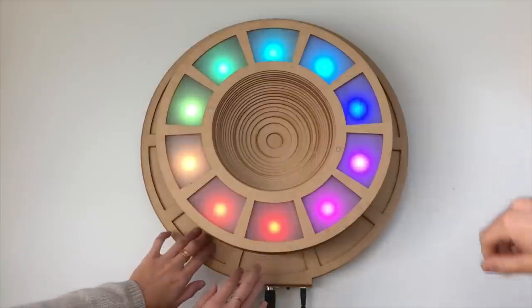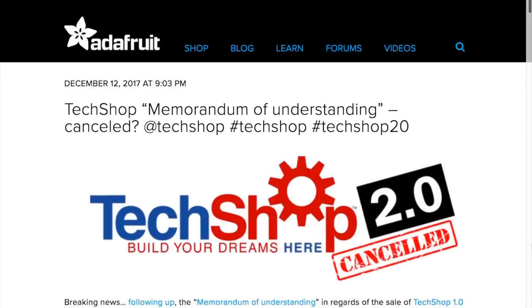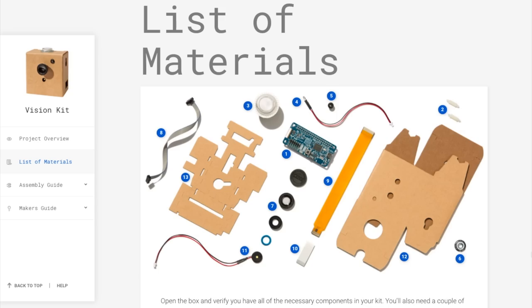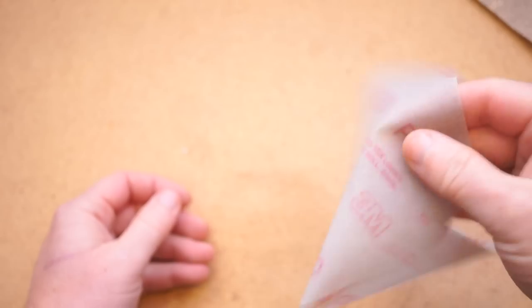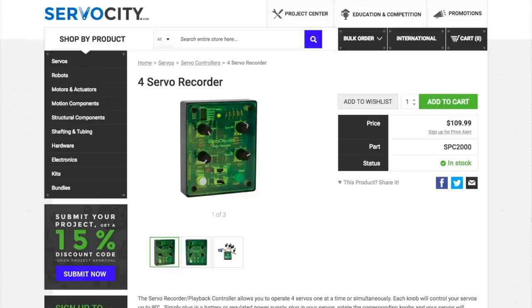This week on Maker Update: an interactive music ring, the ASUS TinkerBoard S, tech shops back on the chopping block, Google's vision kit for Raspberry Pi, ultra-flexible sandpaper, and a servo movement recorder. It's Wednesday, I'm Donald Bell.